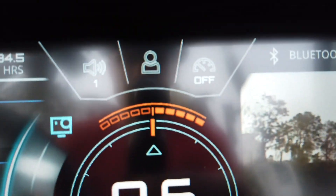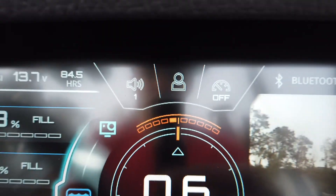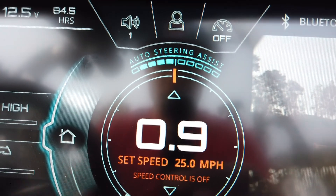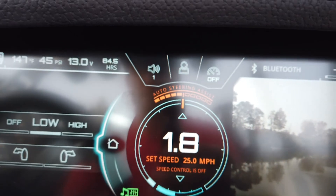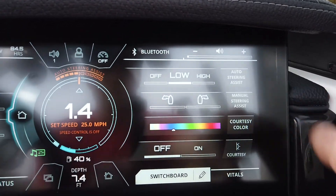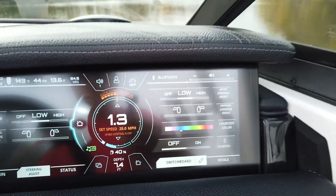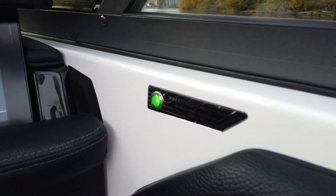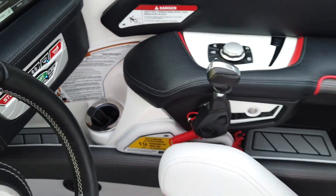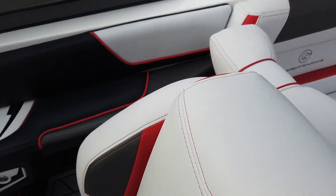This boat has steering assist and a stern thruster. You can see this orange bar which tells you where the wheel is — if you're turning left it turns left with you. Once the boat is on, it turns blue and steering assist kicks in when you drop below four miles per hour. Speed control is in the center, there's an awareness camera you can toggle, and a switchboard acting like a favorites menu. It also has an automatic fire extinguisher and helm command with a nice white Chromax border.